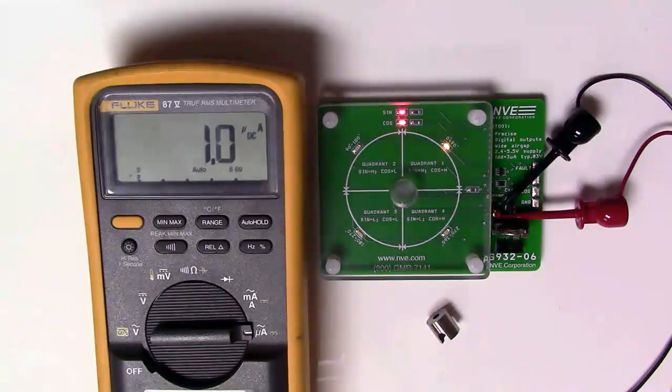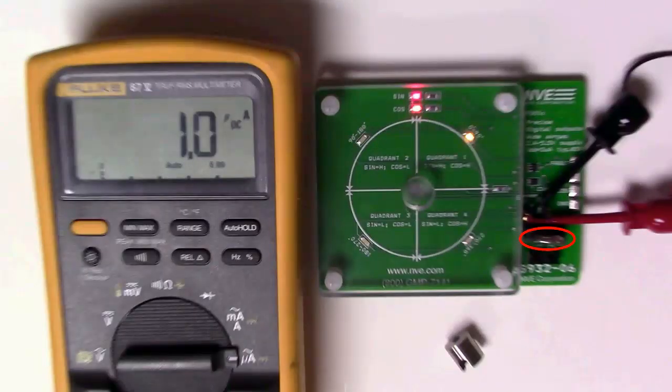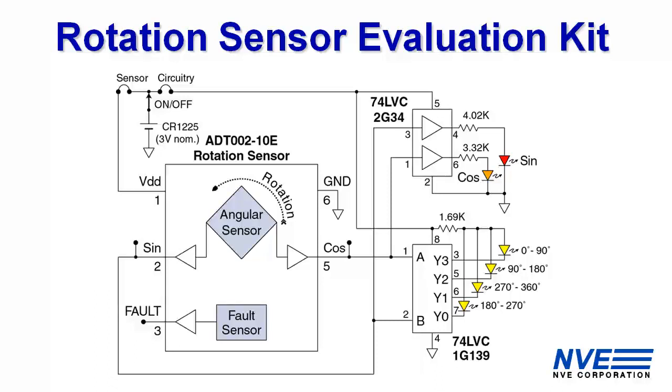This demo board is powered by a 3-volt coin cell battery. The sensor is here. Simple circuitry drives LEDs to show the rotation quadrant. Here's the schematic — it uses a 2-4 decoder and a buffer to drive the LEDs. There's a place for a microammeter to measure the sensor current.